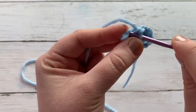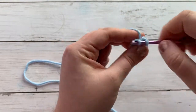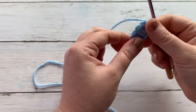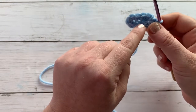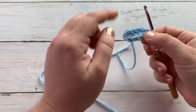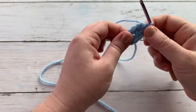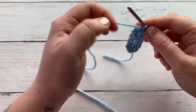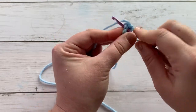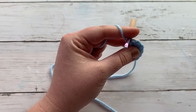Two single crochets into the last. If you want to work through both loops and that's confusing, please feel free — whatever is easier for you. I've found that working into the back loop helps with the gap right there, although in the long run it's not even going to be noticed because of our tail. We should have ten single crochets total, and we are going to start round two and place a stitch marker.